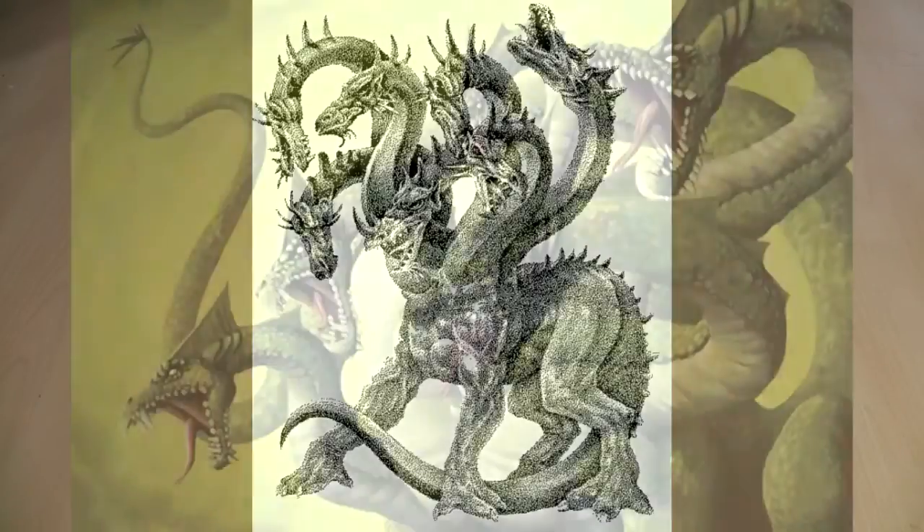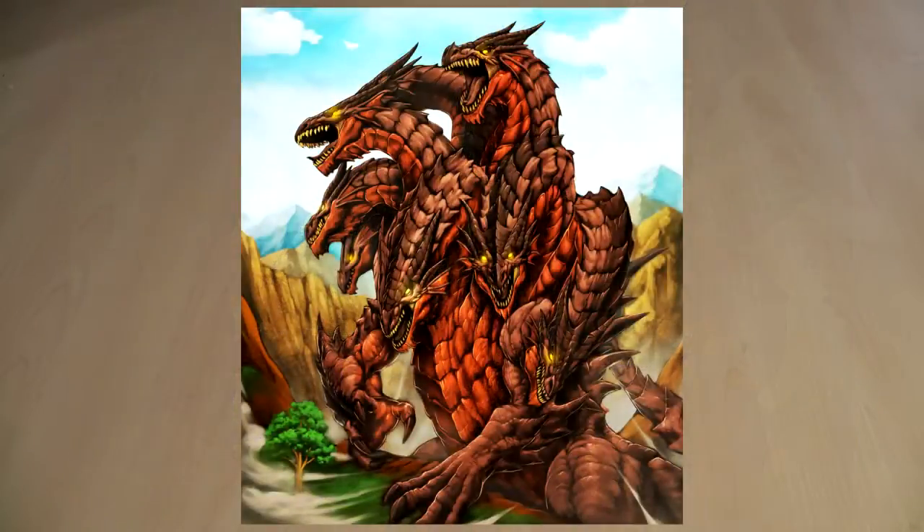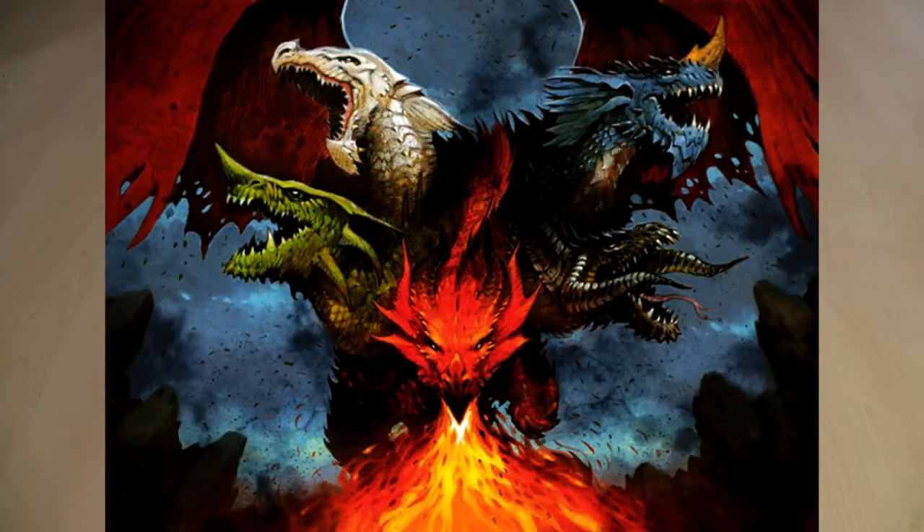Perhaps you're into mythology and know of the Hydra, which battled Heracles, or the hundred-headed dragon Ladon — I think it's called Ladon — that guarded the Garden of the Hesperides. In my case, I was into Dungeons & Dragons, and came across the five-headed queen of evil dragons called Tiamat.